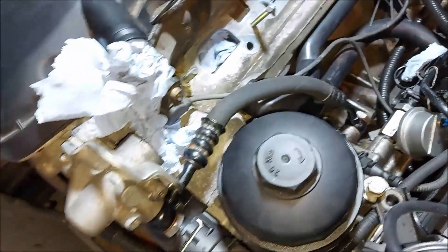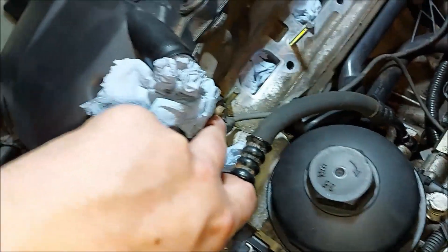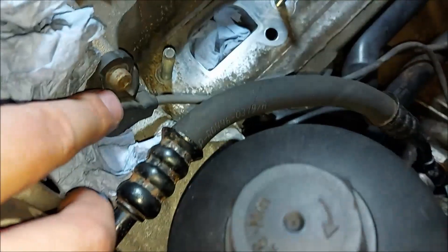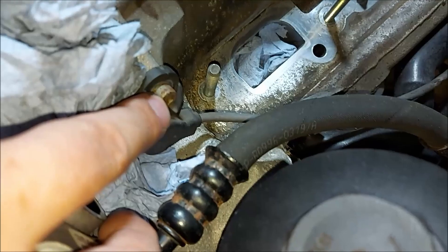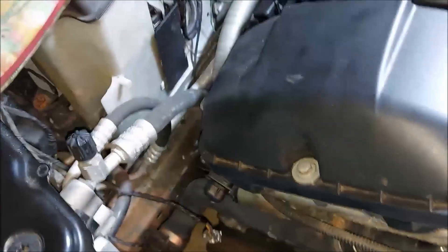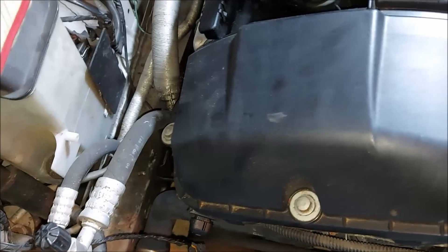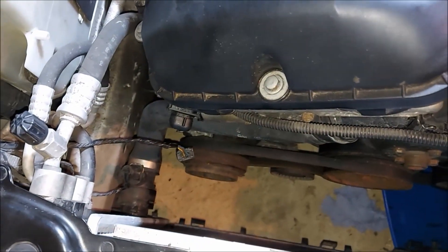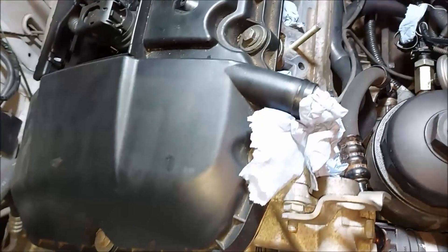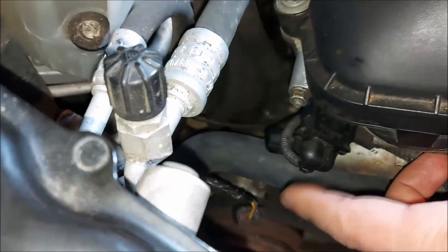I'm starting to doubt whether the exhaust cam sensor bolt was a T30 - I'm starting to wonder whether it was an allen, because this one on the intake side is an allen bolt. I've taken a photo of it and I can't really see clearly. I should have looked at it while it was off, but I just assumed because it undid with the T30 bit. So don't take my word for it being T30 - it might be an allen key one. I can't really see without taking that connector off, and it took long enough to get it off the first time.